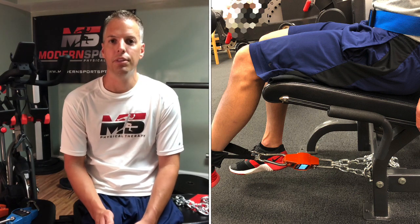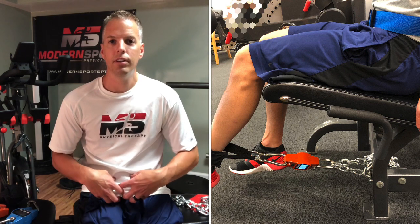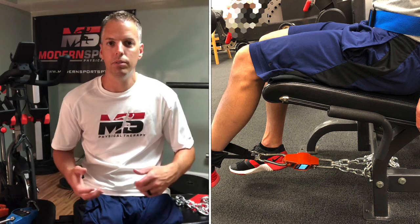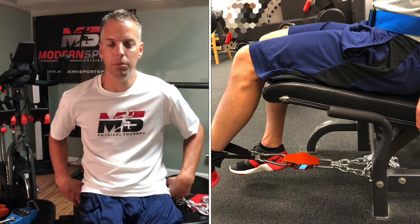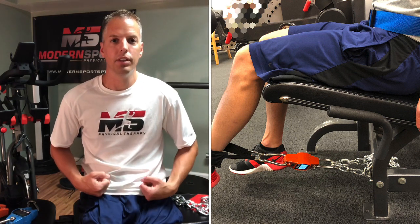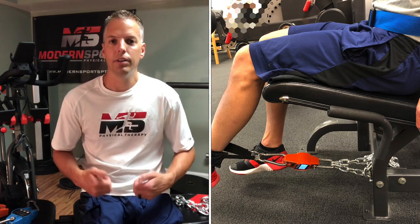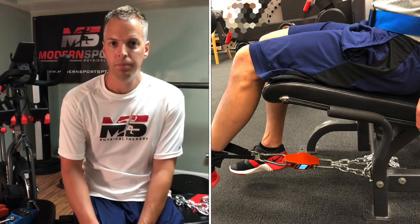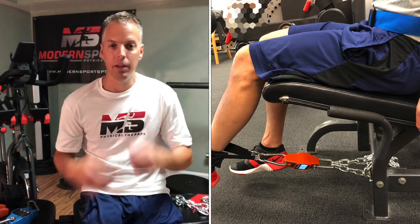An important thing about the setup is to make sure their hips are secured down. I use a mobilization belt — something with a clasp works really well, like a seat belt type mobility belt. You definitely want to anchor the hips down so they don't fly up out of the seat when they kick out. You want a really isolated measurement of quad strength, so hands are across their chest and they can't hold on to the side.